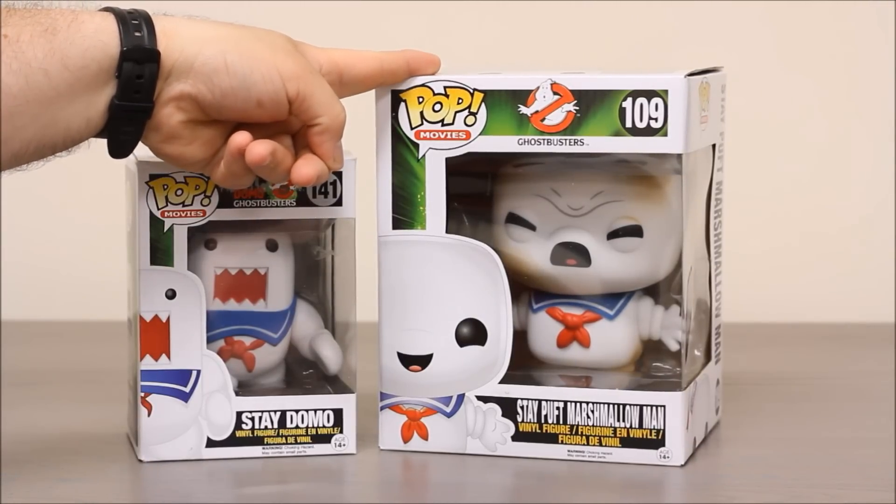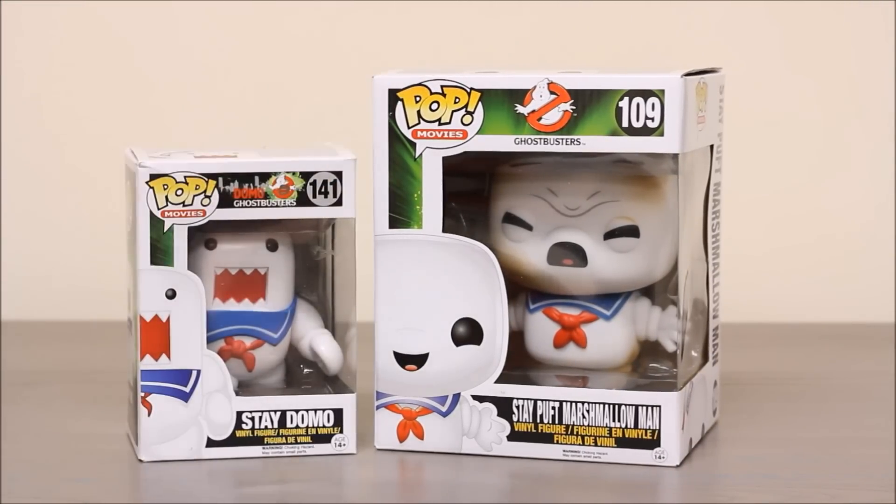I like to think of this one as the crybaby mode. He's all sad because the Ghostbusters are lighting him on fire with their proton packs. Let's get ready to tear these guys out of the package.